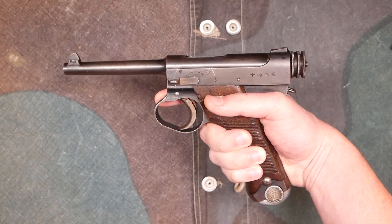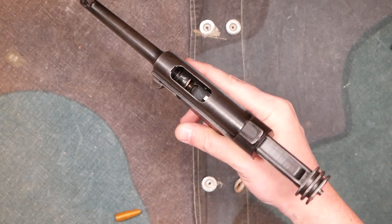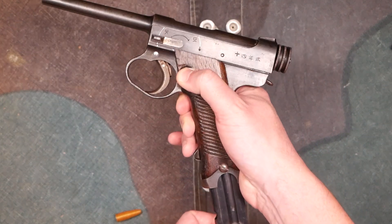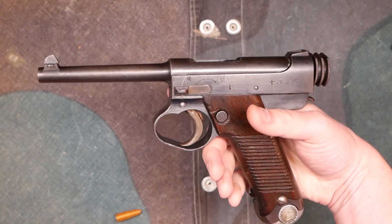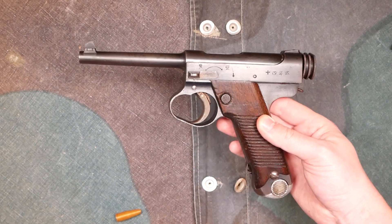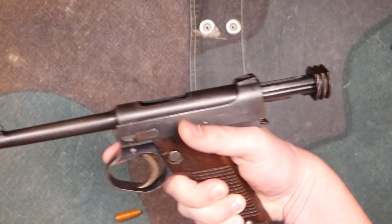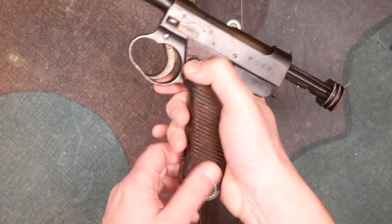Another thing worth mentioning: the Type 14 does have a magazine hold open. If you have an empty magazine in the gun and fire, the action will stay back. However, as soon as you remove the magazine, the action goes forward. So if you then load a new magazine, you have to rack the action as if there were no magazine hold open at all. This isn't the only pistol that has this — it seems fairly common for pistols in the '20s and '30s. At least it lets you know the gun is empty.